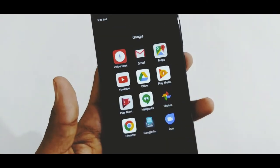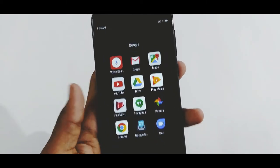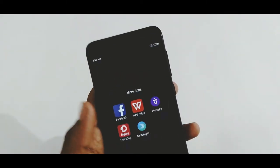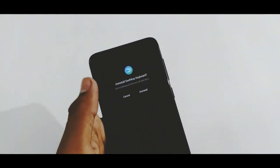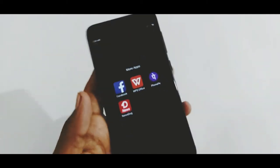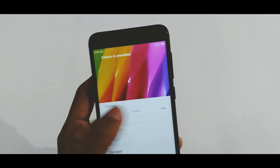I have already set up the device, and as you can see it comes with MIUI with some bloatware. We can definitely get rid of the bloatware by simply uninstalling them. The display has a kind of warm tint which I'm not liking at all, so I changed the saturation to cool to make it normal.